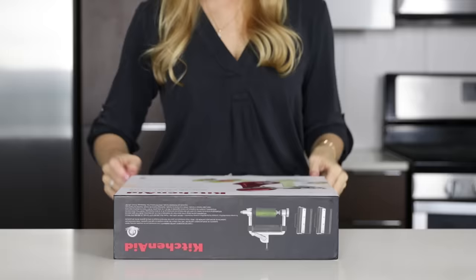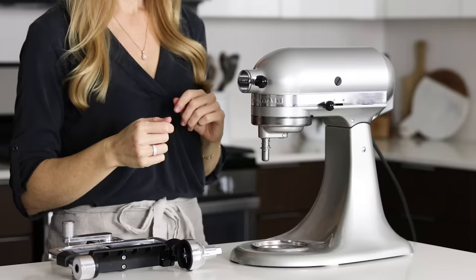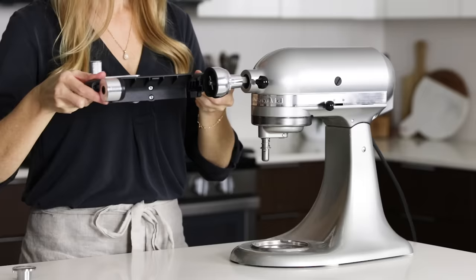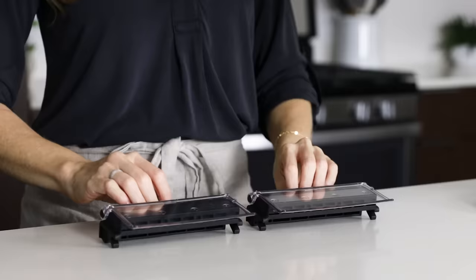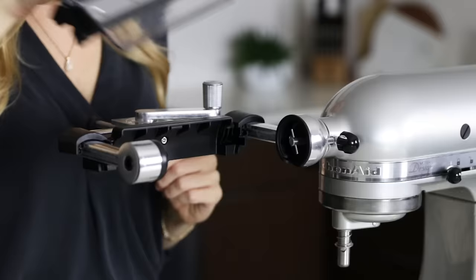The vegetable sheet cutter comes in its own storage box, which is great as it helps to keep all of the pieces together. KitchenAid attachments will fit all KitchenAid stand mixers no matter the size, even going back 50 or 60-plus years, which is pretty cool. The sheet cutter comes with two blades — both a thin and a thick blade — and it just drops right on top and has a magnetic feel to it, which secures it.